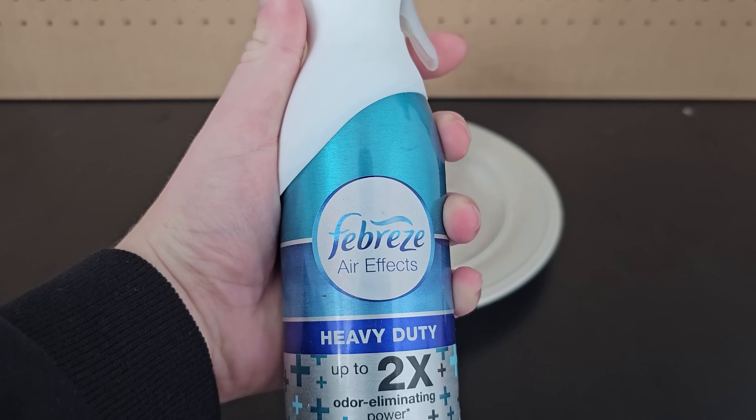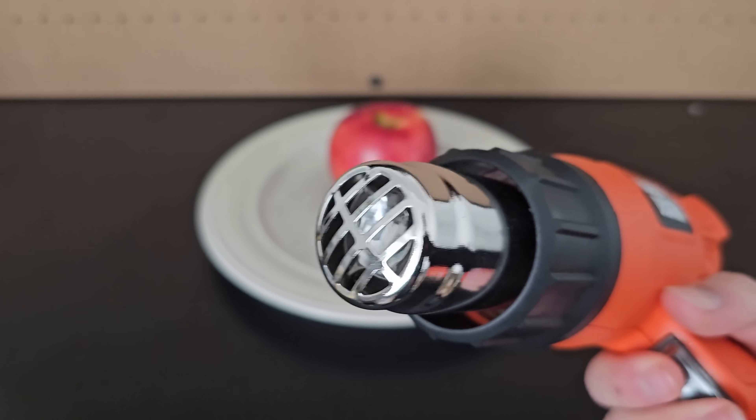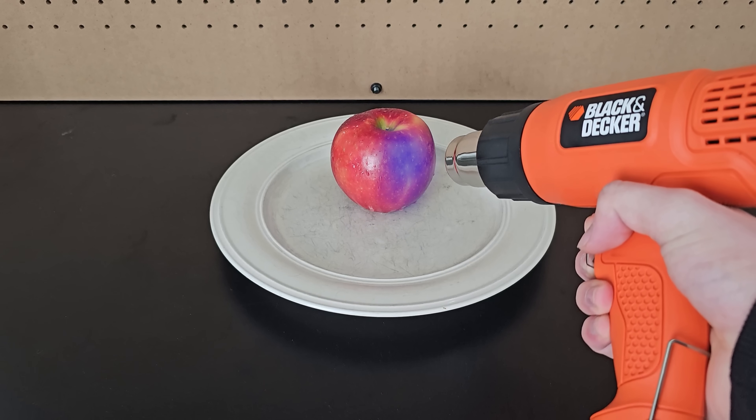If you take some Febreze, spray it on a red apple, and let it soak for about 30 seconds, you can then use a heat gun on the apple and the heat speeds up the reaction and turns the skin of the apple blue.